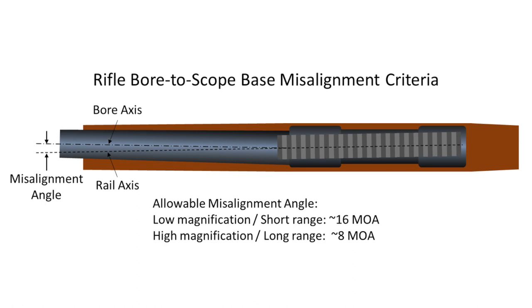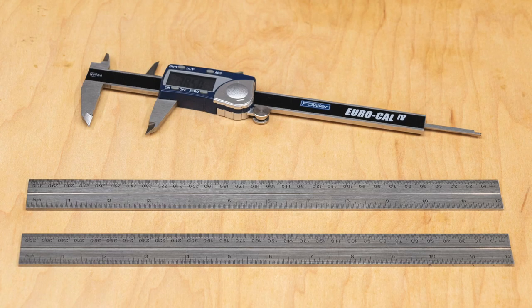In this video, I assume the rifle bore is coaxial to the barrel axis, which is usually the case. The tools required to do these inspections include two steel rulers, 12 to 18 inches long. I confirm that the ruler edges are straight by placing the two rulers together and looking for gaps between them. And a fine ruler or digital caliper, which is what I prefer.